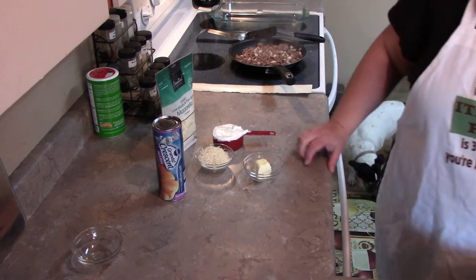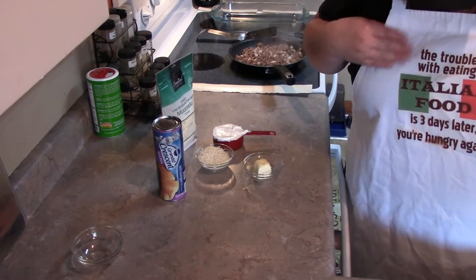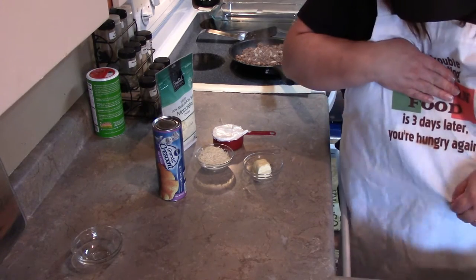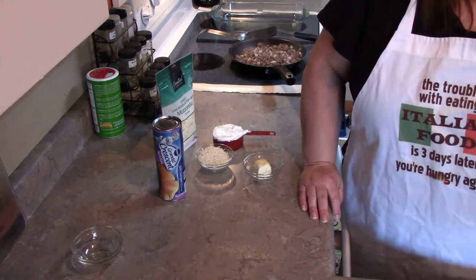Hi everybody, this is Miss Bomi and as you can see I'm back in the kitchen today with another recipe. My apron says 'the trouble with Italian food is that you're hungry again in three days.' I'm trying to read this upside down — it doesn't work out very good.